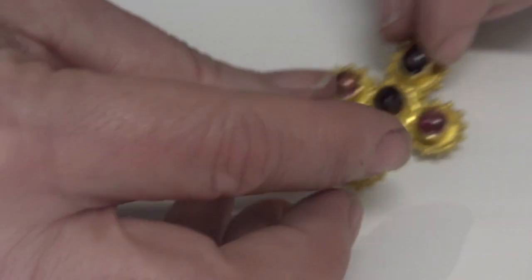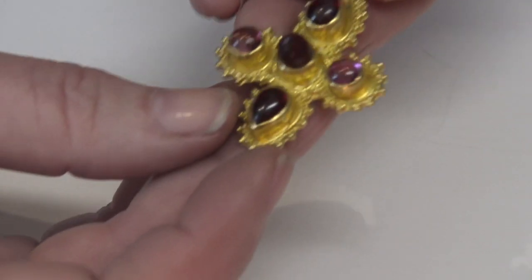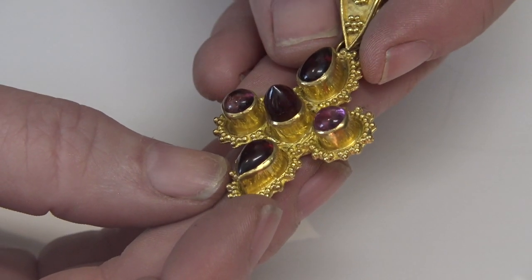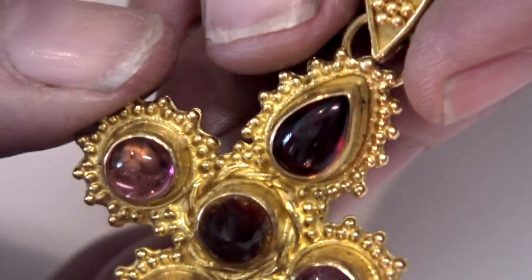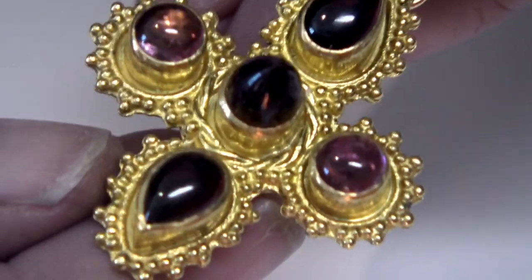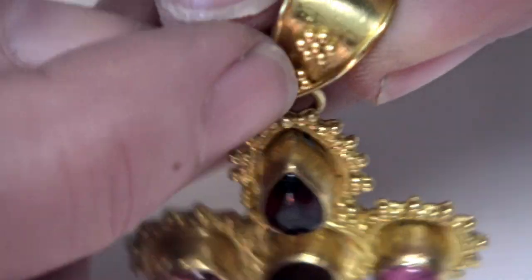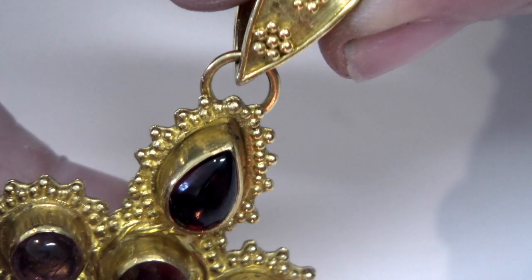When you get more advanced you might want to do granulation work where you need a lot of tiny granules. These granules are about 0.80 millimeters — there are a lot of them, so you want a very efficient way to make your granules when putting them on your work. The bigger ones on the bail there are about 0.90 to 1 millimeter.